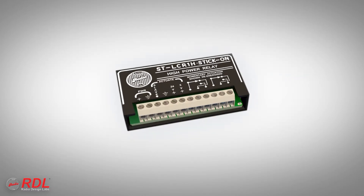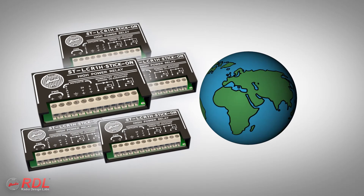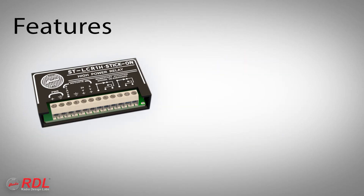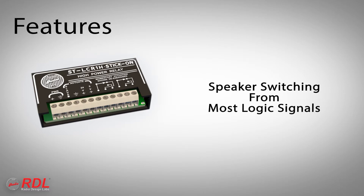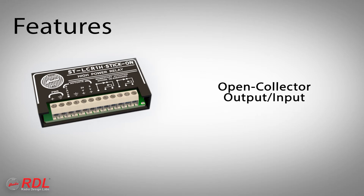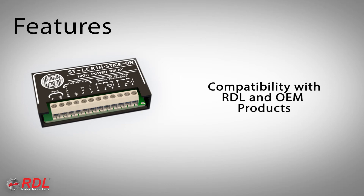The STLCR1H is used worldwide for switching individual speakers or groups of speakers, using its features including speaker switching from most logic signals, long-life 8-amp relay contacts, an open collector output that can also serve as an input, and compatibility with other RDL and OEM products.